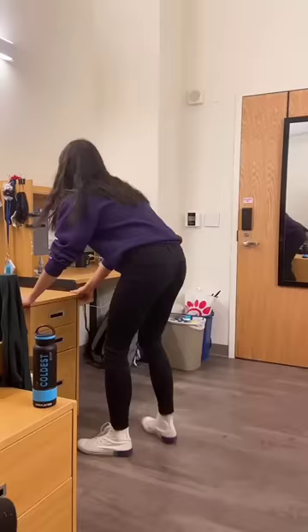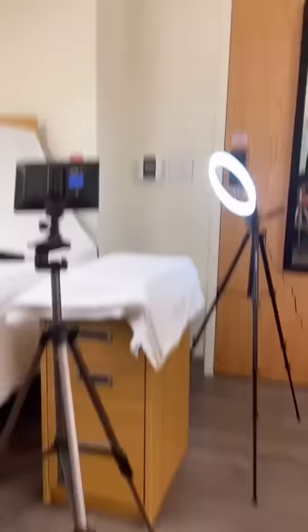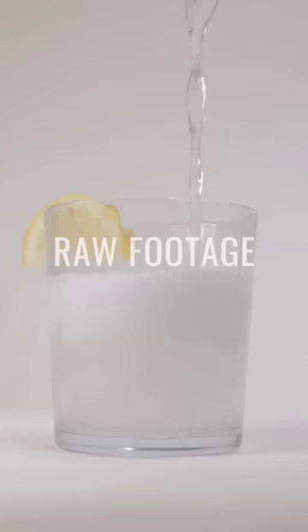I filmed a commercial in my college dorm. Since my dorm is quite small, I didn't have space to set up my backdrop stand, so I turned my desk into a makeshift set with two bedsheets.